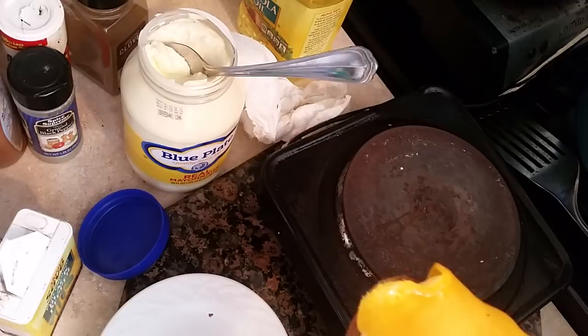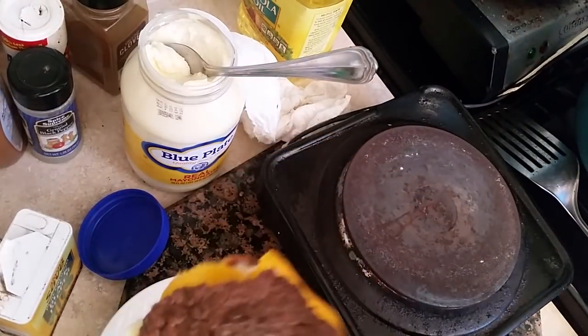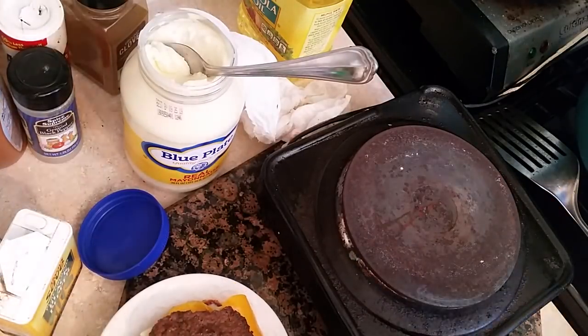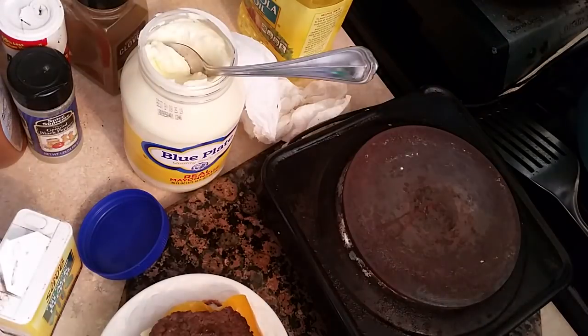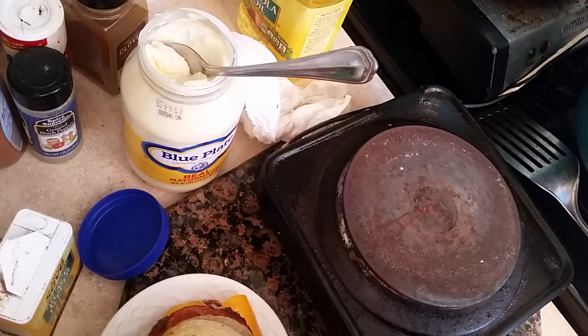And then you add your meat — add your meat like that. This is the middle layer, and then we're going to add the grilled tomato and the grilled onion, just like that.